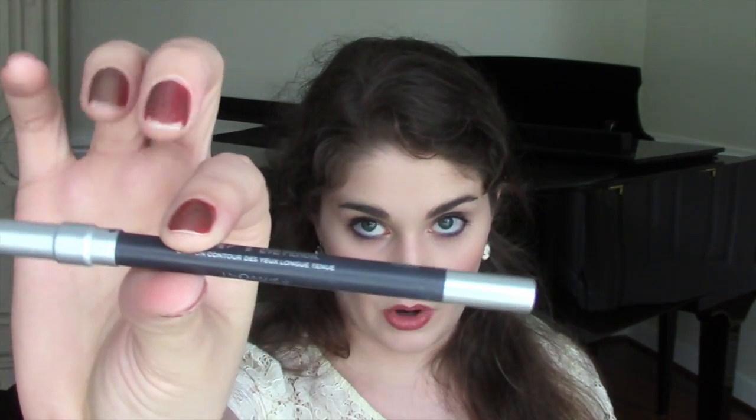My last makeup product is the Urban Decay 24-7 Eyeliner in Smoke. I did also use this in the Juliet Day look. I love gray eyeliners lately simply because they're similar to black, but if you want something a little less harsh and a little less intense, especially in the summer, gray is a really good alternative — it still gives you eye emphasis without being black.